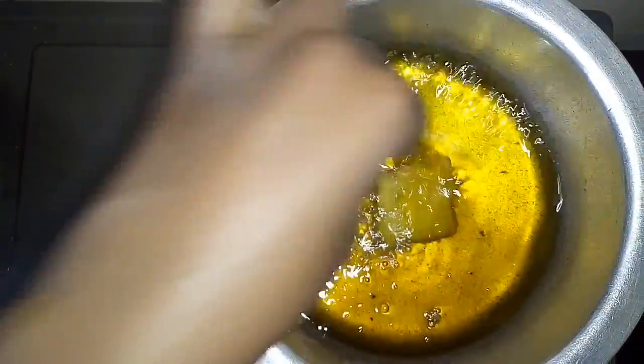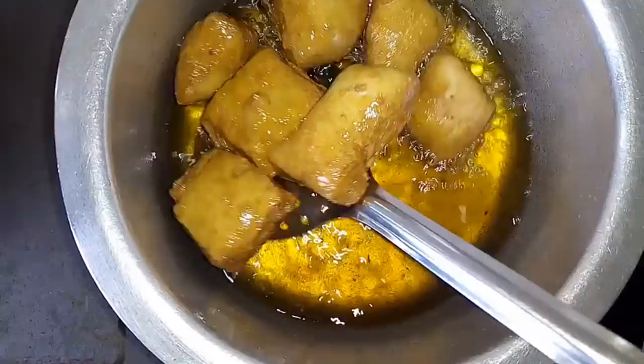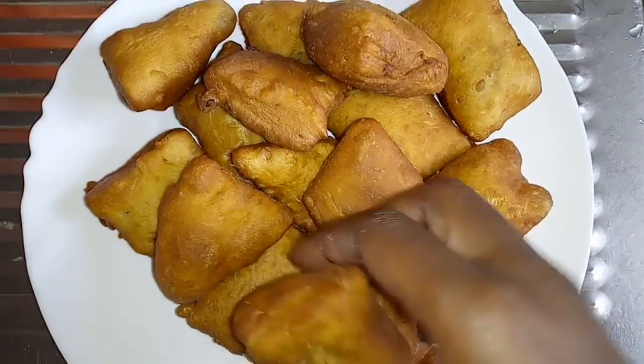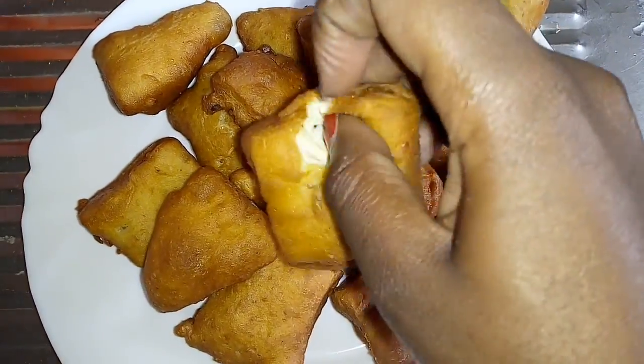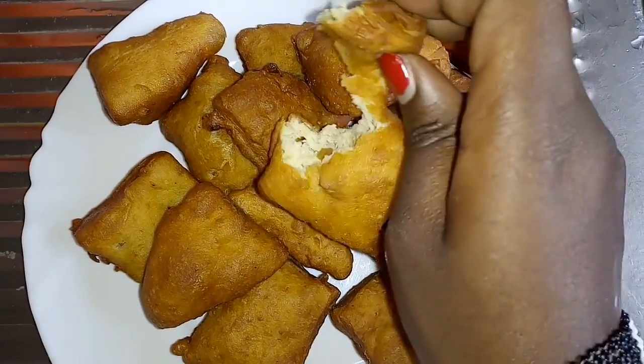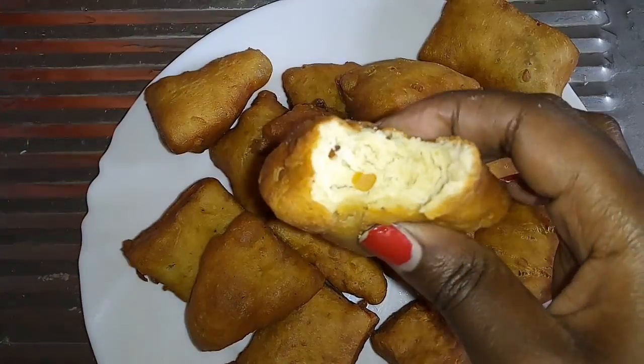Make sure your oil is hot, then we just drop them in. And finally they are ready! Please try out this recipe at home — I can't wait to taste them, and I tell you the taste was amazing. You can actually see the ground nuts inside!